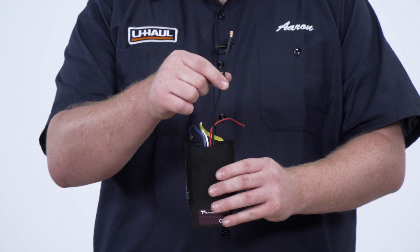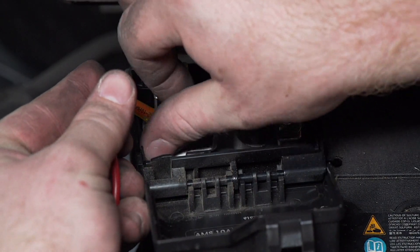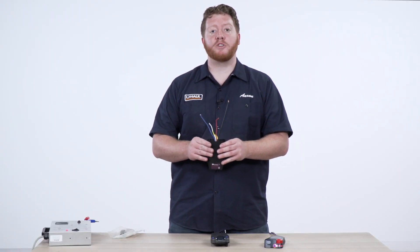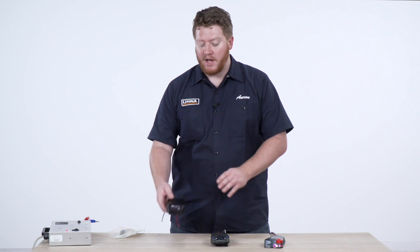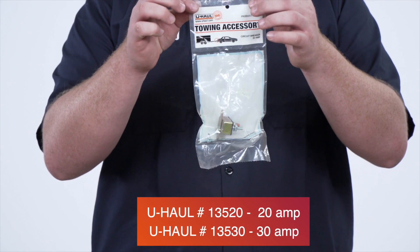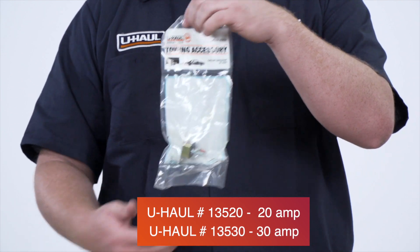Last is the black wire, which is the power wire that hooks up to your battery. You want to make sure you check what amperage is needed for each brake controller, since all are different. You'll need to connect that using a fuse holder or a circuit breaker with the correct amperage so that you don't ruin your brake controller by giving it too much power.